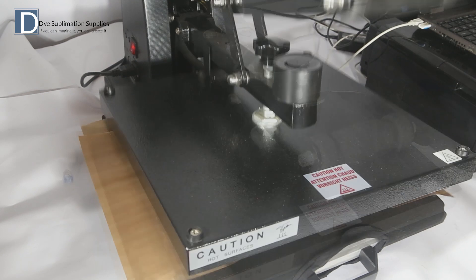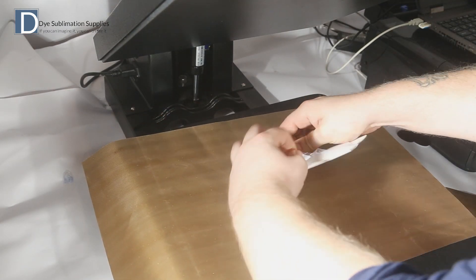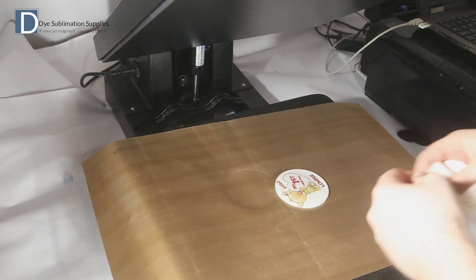Once the pressing cycle is complete, you'll want to remove the paper from the blank immediately, and then the blank needs to be placed onto a hard flat surface.